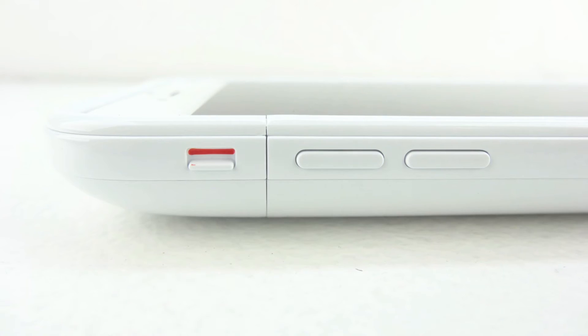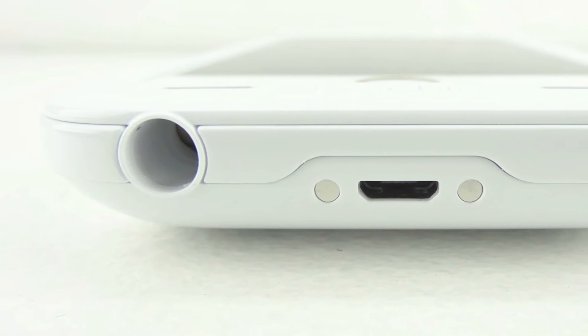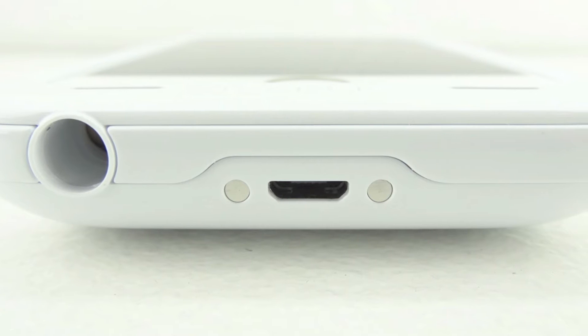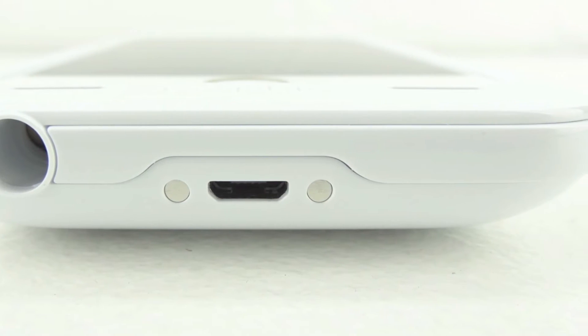Taking a closer look at the left side of the case, our mute switch as well as our volume up and down buttons are completely covered yet fully accessible. On the bottom of the case we have a cutout for our 3.5 millimeter headphone jack, which is extremely recessed and is why they give you an adapter. We also have our micro USB charging port as well as two access charging points for a charging dock.